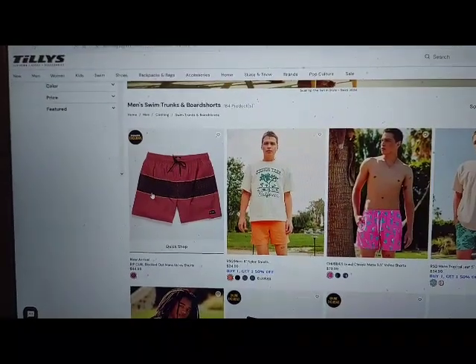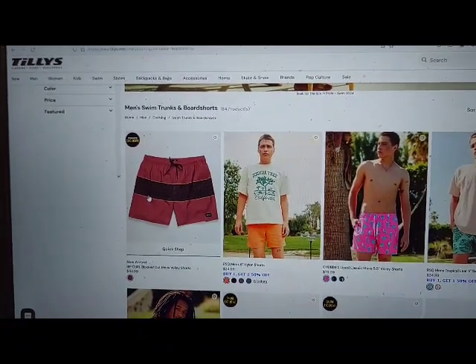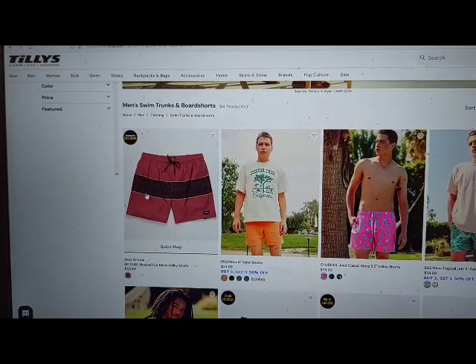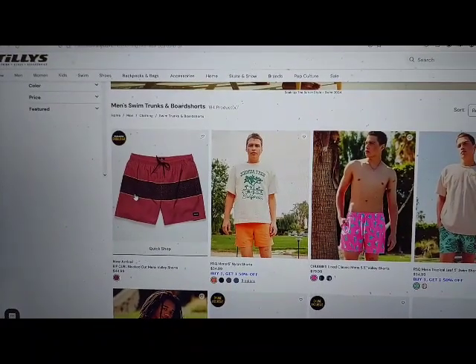Rip Curl Blocked Out Men's Volley Shorts. URL: https://www.tillys.com/product/rip-curl-blocked-out-mens-volley-shorts/491963615.html, color equals 615.